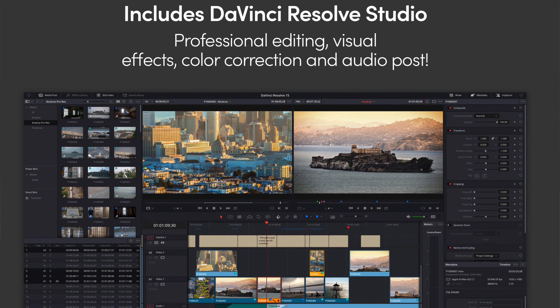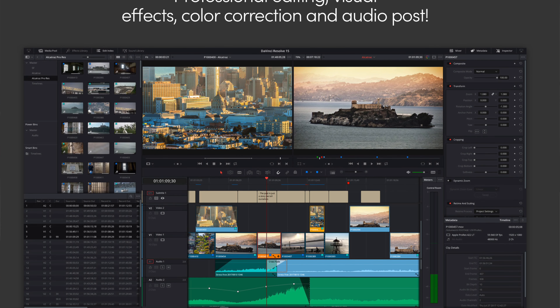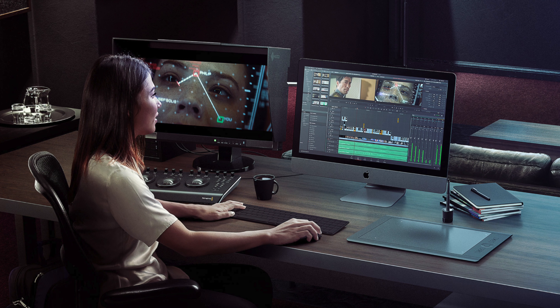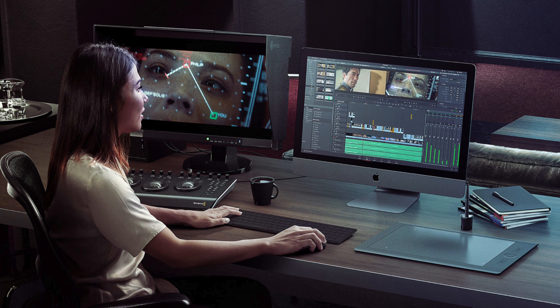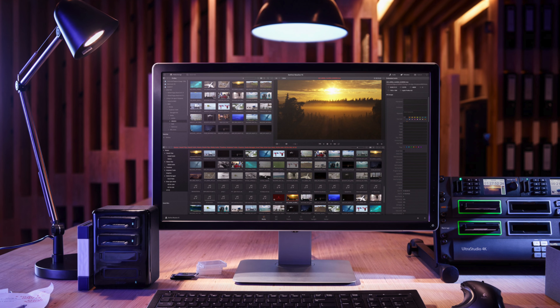Blackmagic also announced the new upcoming DaVinci Resolve 15 and the big thing there I would say is the implementing of Fusion into the app itself, and that's a game changer when it comes to editing software.